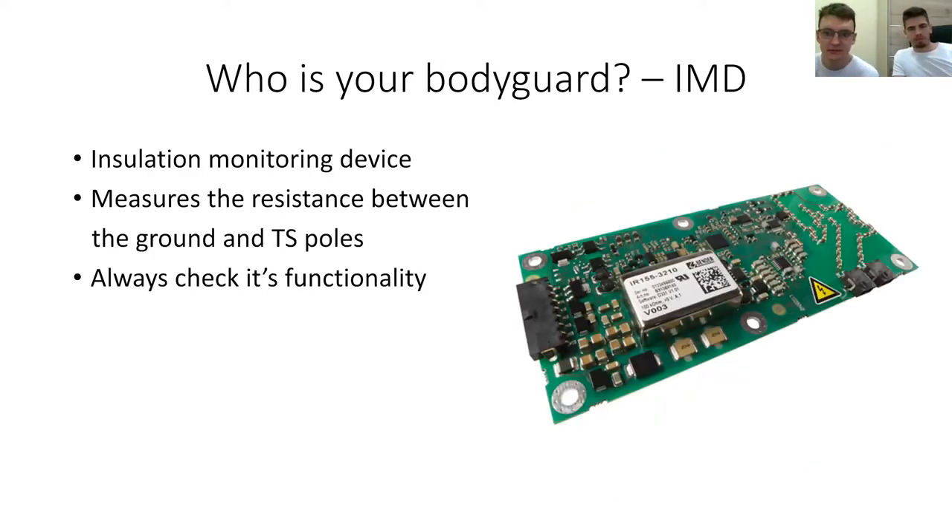On the safety side, there's an important piece of a high voltage accumulator called the IMD — short for Insulation Monitoring Device. It measures the resistance between the ground and the tractive system positive and negative terminals, so if something goes wrong it can shut down your system and you will not be shocked with high voltage DC. You have to check its functionality every time you use your high voltage accumulator or turn on your tractive system on the electric car.